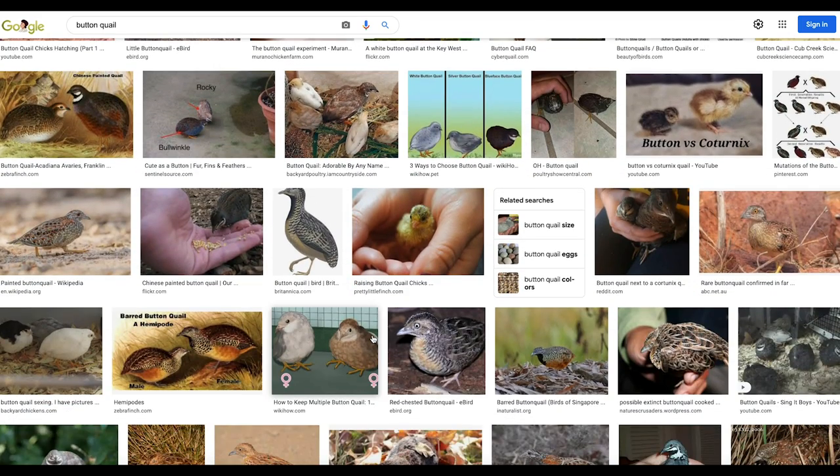The button quail is an amazing little bird. You put four or five of these things inside a 40-gallon breeder with some standard bedding — like you'd use with hamsters — a water dish, feed, and things like that. Keep them safe and warm and these things will survive and thrive. That's how we got into this today, and I just wanted to give you that little backstory.